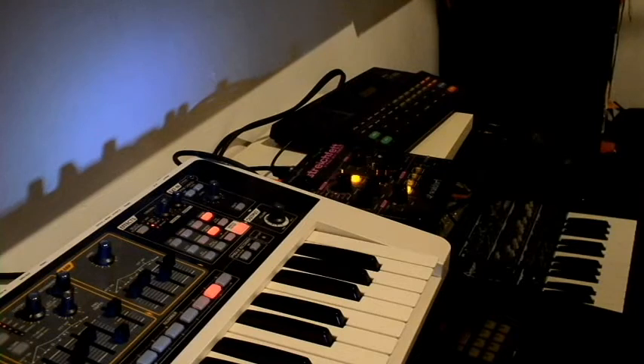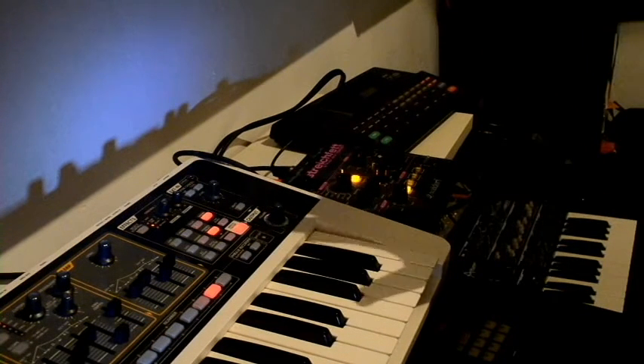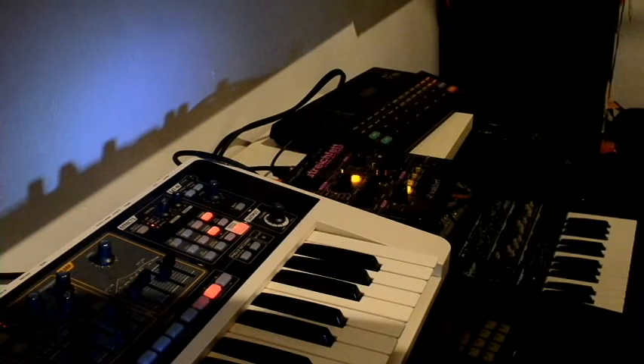It has a multitude of settings and you can really get deeply into the synthesis on this machine. I'm not going to go through and do a complete demo of it — there are very good demos of this thing on YouTube. I suggest you check them out.